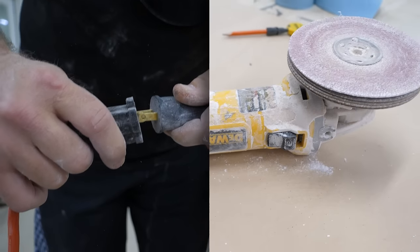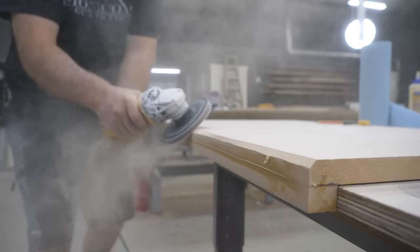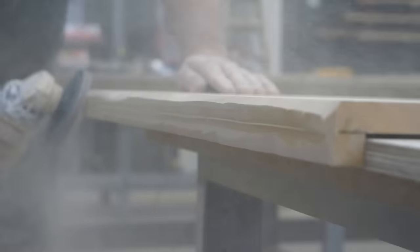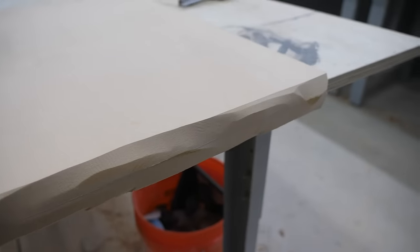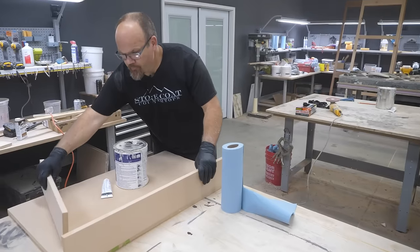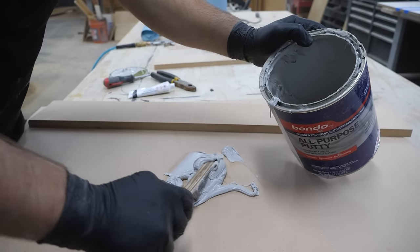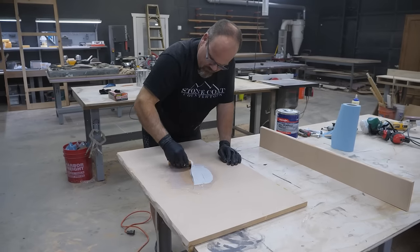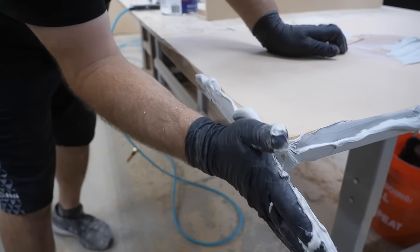I'm going to use all-purpose Bondo putty to create a chiseled stone or natural rock face edge. First, I use my angle grinder to rough up that edge so it looks more natural. I'm also cutting the backsplash to size and roughing its edges. To mix the Bondo putty, add a little hardener, use a Bondo spreader, and then use a gloved hand to create this effect — it's an easy DIY that makes you look like a pro.